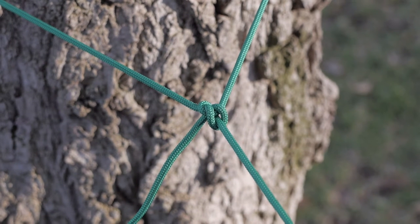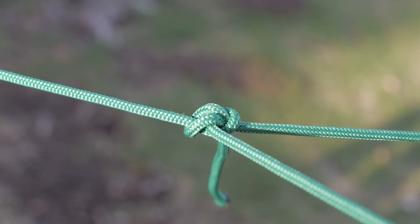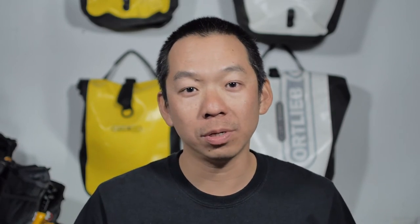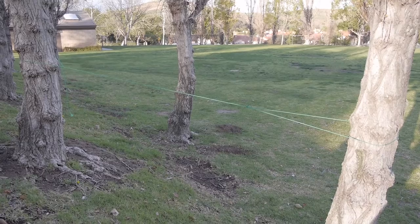So for the first knot I'm going to show you, it's called a bowline knot. A bowline knot is a knot that has a fixed loop at one end, and it's really commonly used to rescue people when you have to pull them out of a hole or something — you just tie a loop around a person and pull them up. But what I typically use it for is my clothesline that I use in camp to hang my towels or clothes or whatnot.